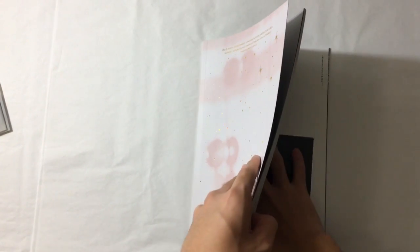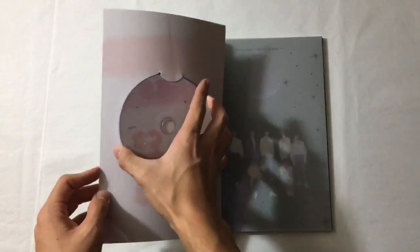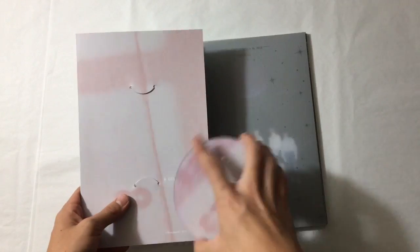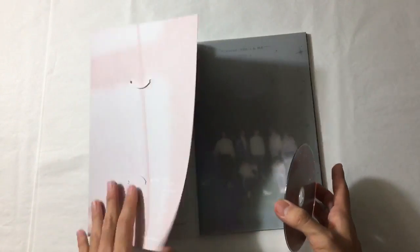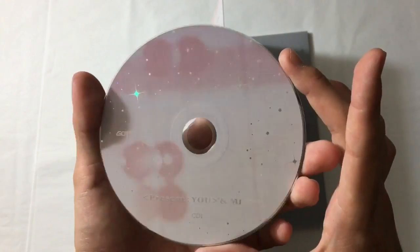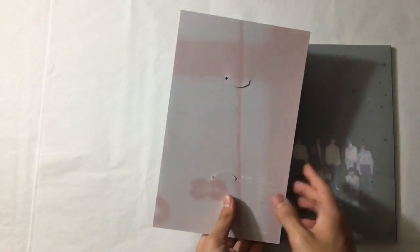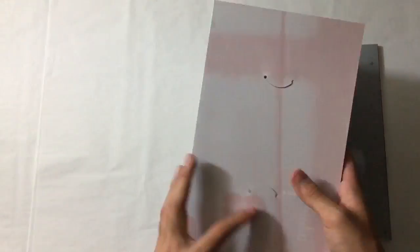I hate it when CDs are put in sleeves like that - it's so annoying. But this is what the CD looks like. Again, so pretty - it matches the cover. So this is the track list. And by the way, this repackage is freaking humongous - they put all the songs from Lullaby, which is already a full album, and they added basically another album. So that's CD1 which are the new songs.